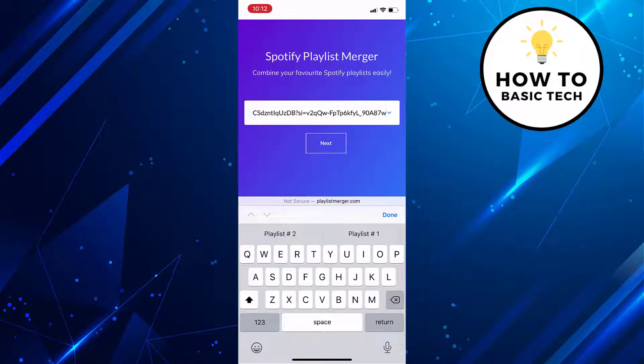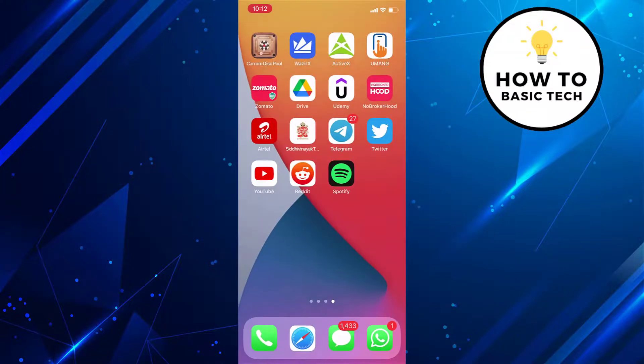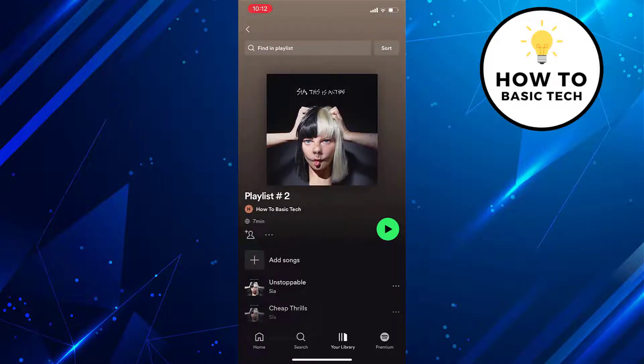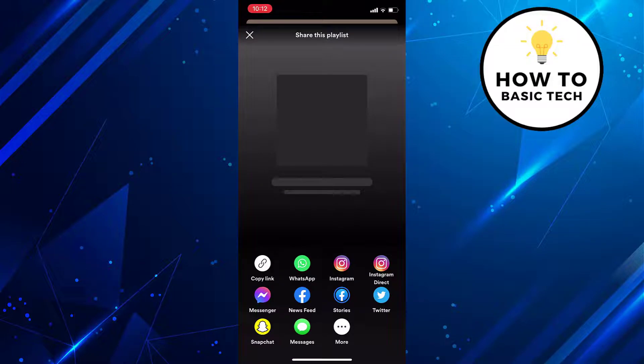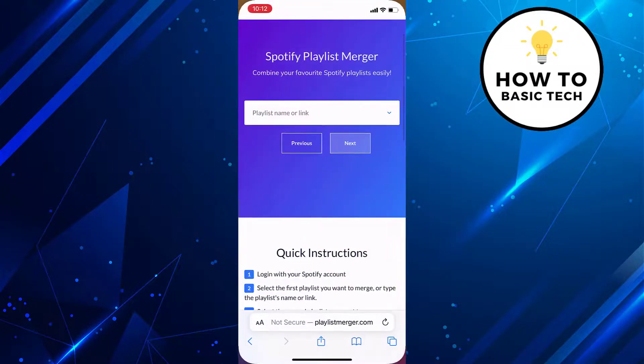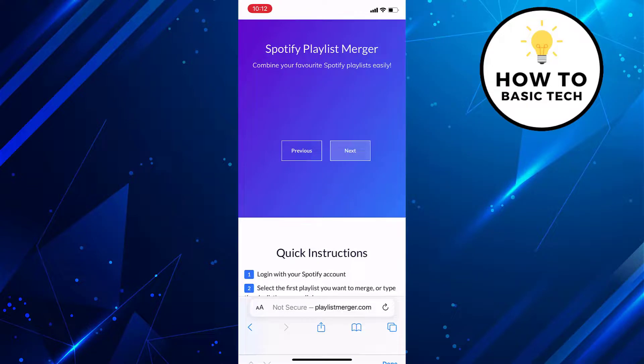Tap on Next. I will copy the link of a different playlist that I want to combine with the earlier one. Follow similar steps to copy the link of another playlist, and now paste it as well on the website. Tap on the Next button.